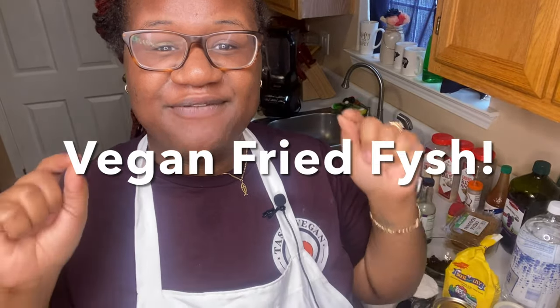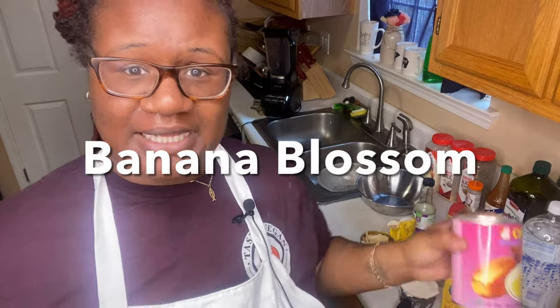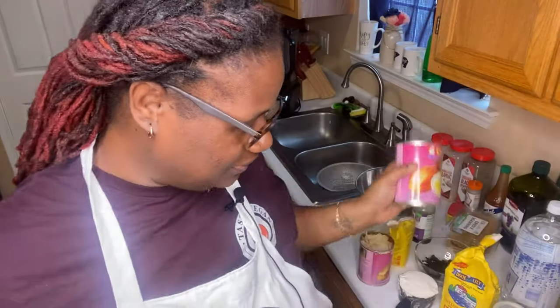Hello everyone, welcome to my channel, Taste Vegan ATL. Today we are going to be making some vegan fried fish — I am so excited about this! If this is your first time here, go ahead and hit that subscribe button. If it's not your first time, welcome back! I'm going to be using the famous banana blossoms. I actually traded some sea moss for some banana blossom — go ahead and shop Taste Vegan ATL if you need sea moss, merchandise, or anything like that.